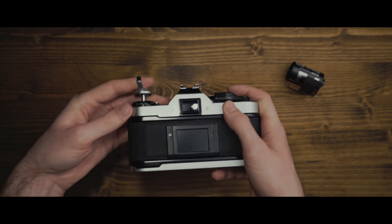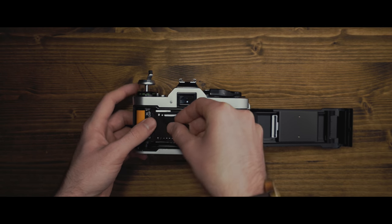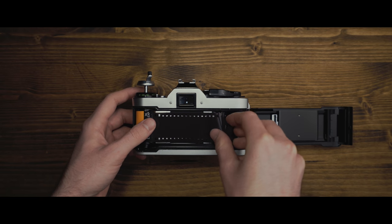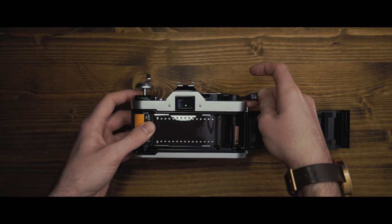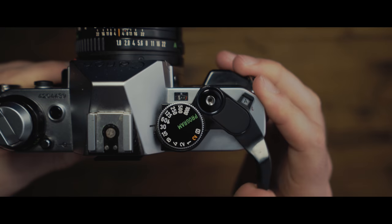To load the film, pull up on the rewind lever and open the camera. The roll goes in on the left side and you'll need to pull some film out and feed it through the slot on the right. Release the shutter and advance once to make sure it catches. Close up the camera and advance the film a few more times to get the exposure counter to 1.